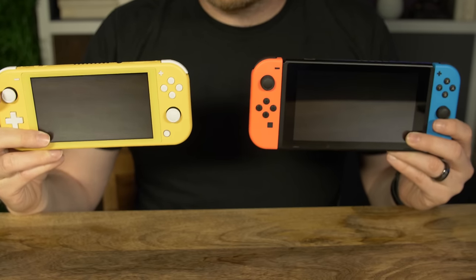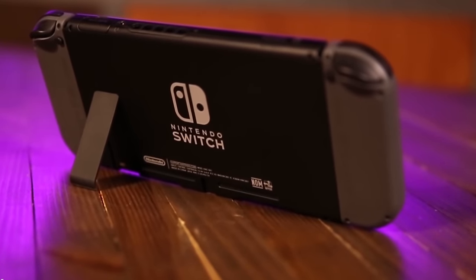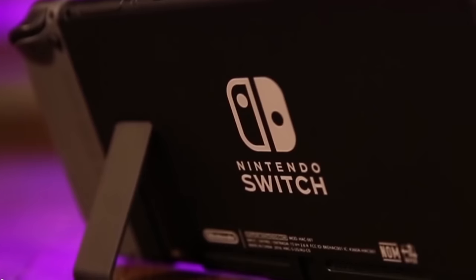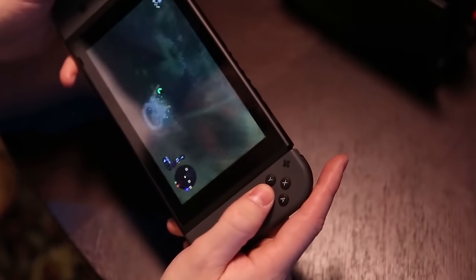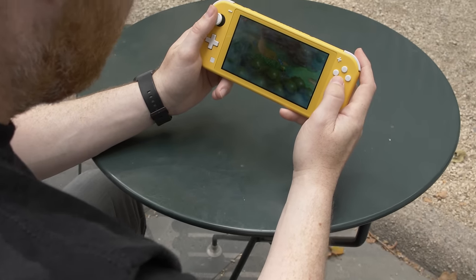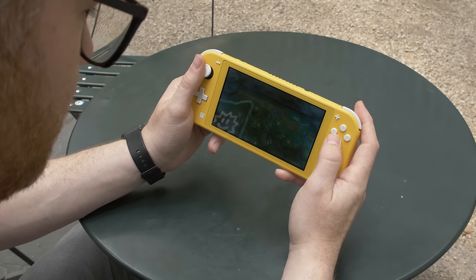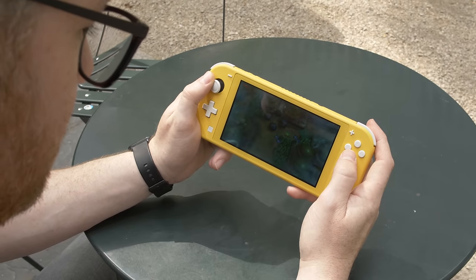If you go with the Switch Lite over the original, you're giving up a few quality-of-life features like a kickstand, auto screen brightness adjustment, and of course the ability to dock it and play it on a TV. You can still connect wireless controllers and play crowded around a screen the way Nintendo first pitched it, but huddling around the screen isn't great on the original Switch — and with this tinier 5.5-inch screen, it's going to be even tougher.